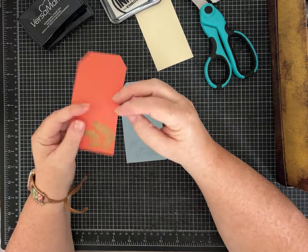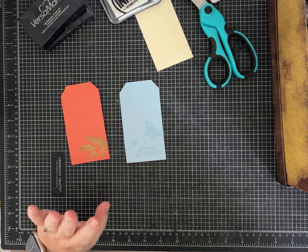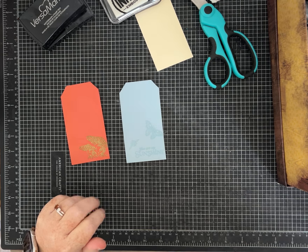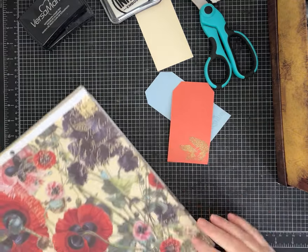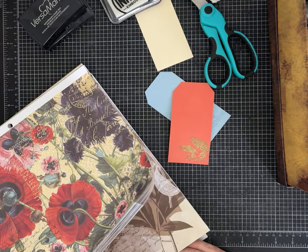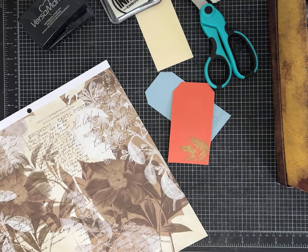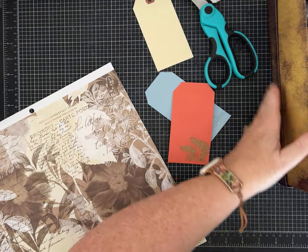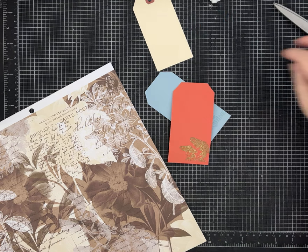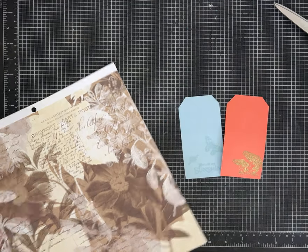We've embossed, but it definitely needs a little something-something. Let me think about how we might be able to kick our tags up a notch — just having embossed little pieces. I'm going to stay true to 'let's craft with what we opened up.' I think we'll add some little strips of paper or something to these tags to dress them up just a little, and then maybe a ribbon or something.